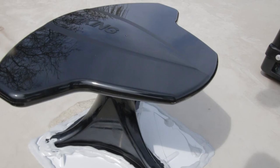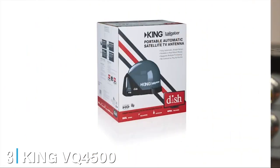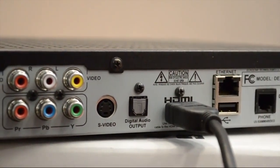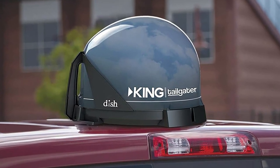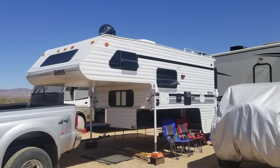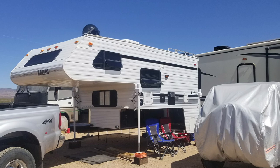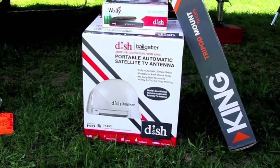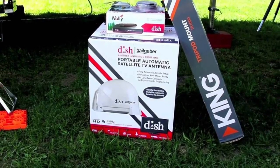The number three position is held by the King VQ 4500 Tailgater portable/roof-mountable satellite TV antenna. It lets you enjoy live crystal-clear DISH HD TV anywhere you go — you can easily use it in your RV, at the parking lot of a stadium, or even when camping in the woods. With this antenna you get to watch all of your favorite shows as well as local channels. Enjoy watching movies, TV series, games, the news, the weather, and a lot more. You will not be paying a monthly subscription fee, but only for those months that you actually use the service.